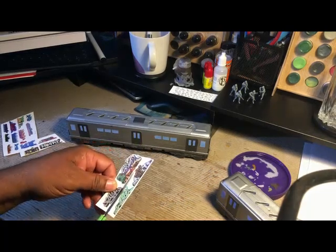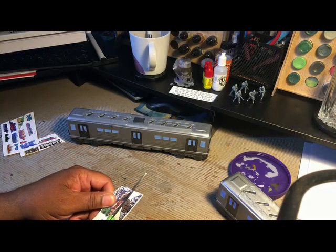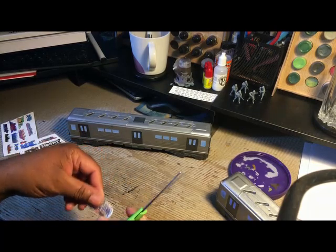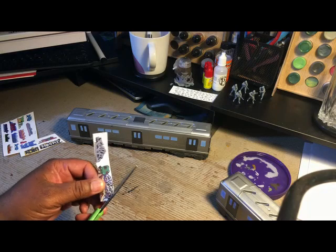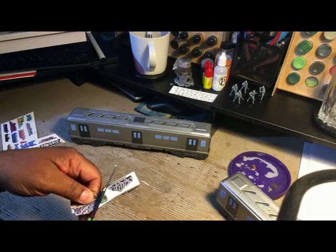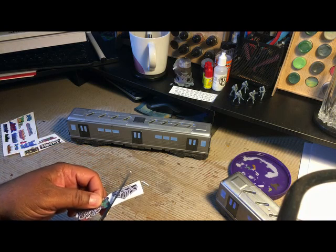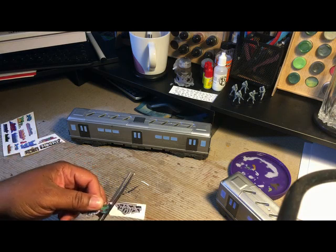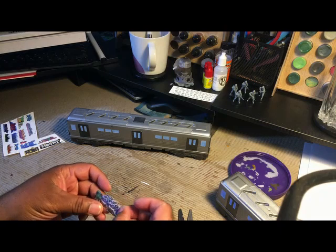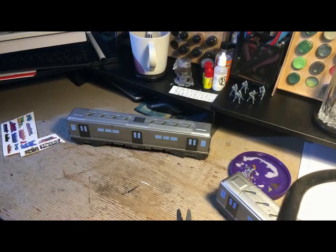I don't remember the name of the series these were in. I know the last time I was at a store called Ollie's they still had some there — I haven't seen them in Walmart in a while, but I did do a video on them. If you look at any of my Ollie's videos I may have shown them. So I'm going to try to get some decals on there.